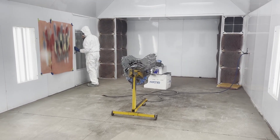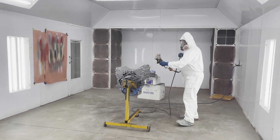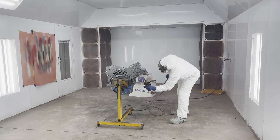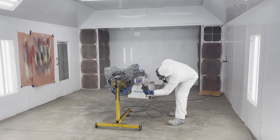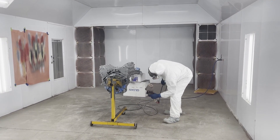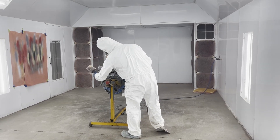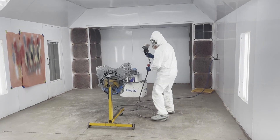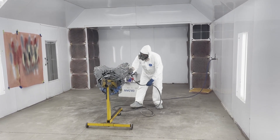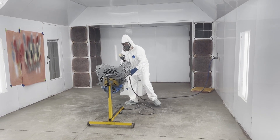One coat down, one to go — we're on to coat number two now. We generally like to give them two coats. I'm excited to see this LS come together with all the goodies the customer picked out. It's going to be this silver color, and then the accents are going to be black. I think it'll be a really nice color transition from the gray to the black.